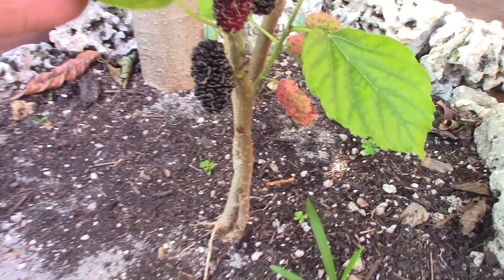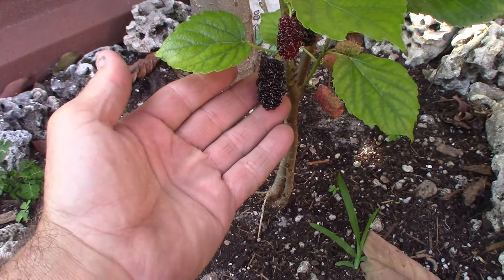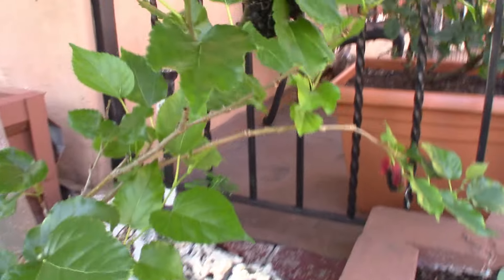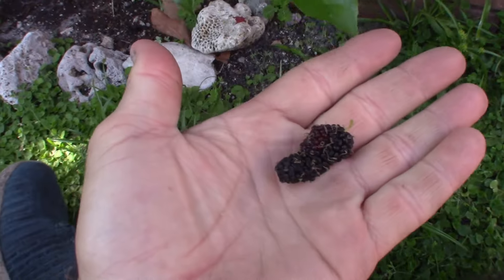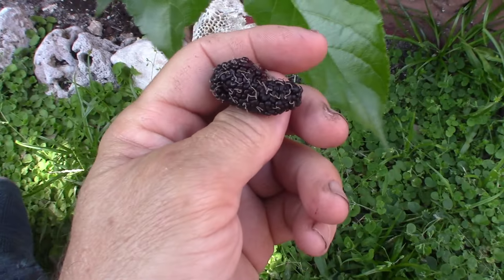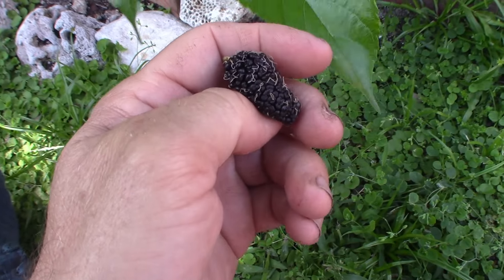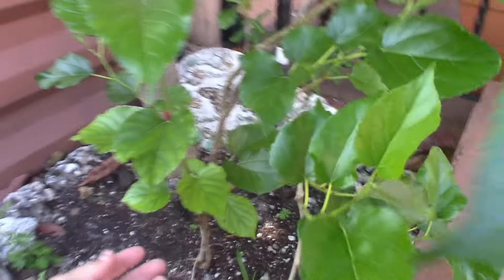Look at the size of that — it's way bigger than an everbearing mulberry that I have. It gives me a ton of food as well. See right there, it's got a really nice size. Way bigger, and these are prolific.